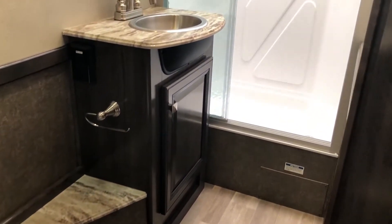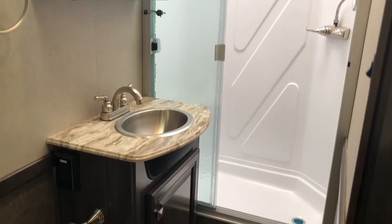Here we're gonna have our master bathroom, which you're gonna find a lot of storage and a lot of space to move around with a good sized shower there. You have a porcelain toilet.